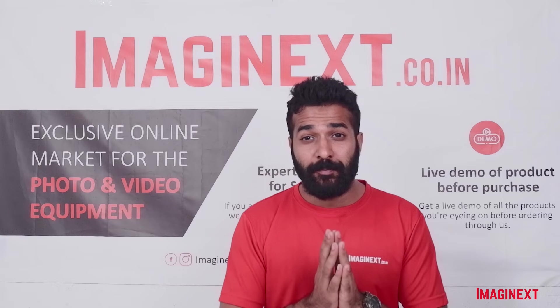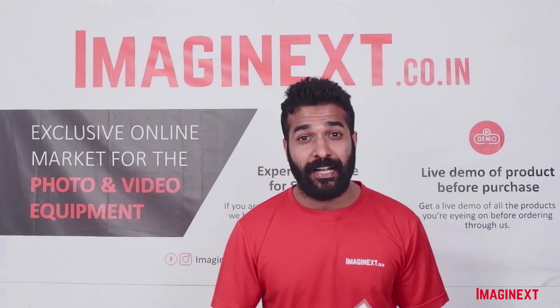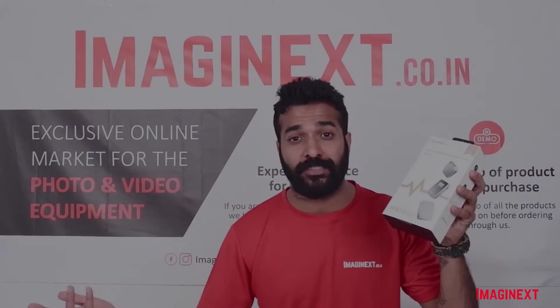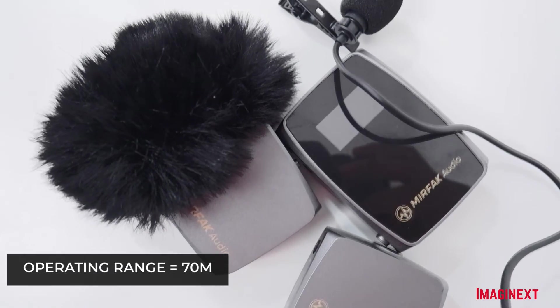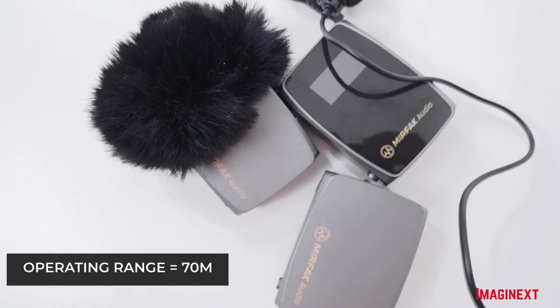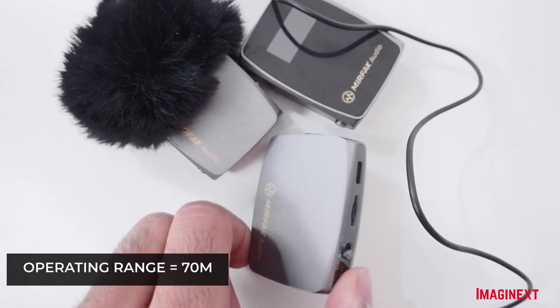The Mirfak WE10 Pro Wireless Microphone System by Mirfak has a range of up to 70 meters, which is a really long range. It can also be used by two people simultaneously because it comes with two transmitters.